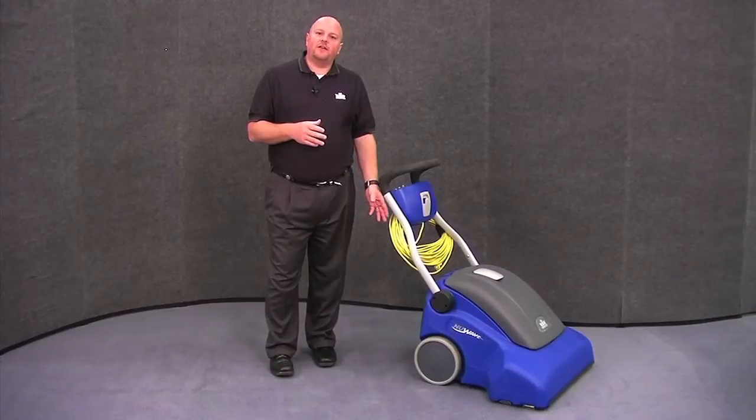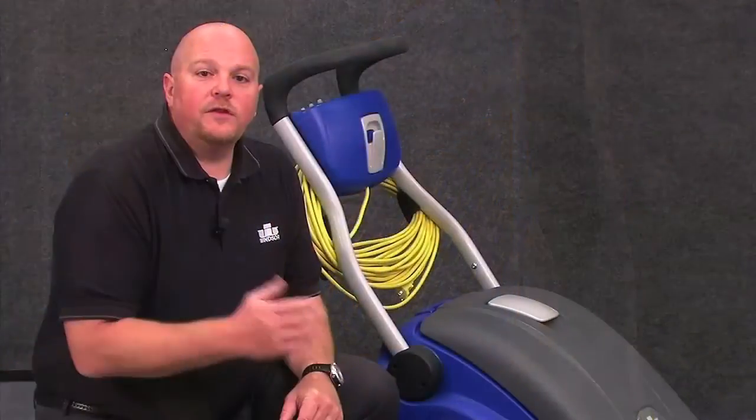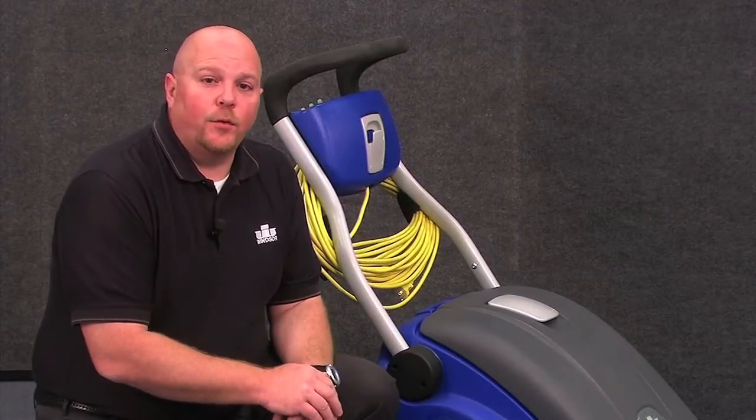At the back of the New Wave, you'll find a storage area that can be used to hold extra vacuum bags. Your Windsor New Wave can be accessorized with a wand and a hose for off-board cleaning.